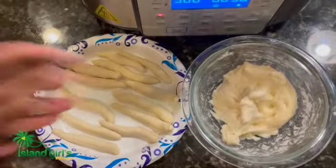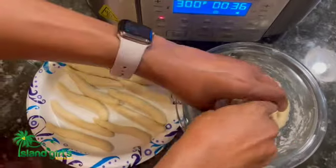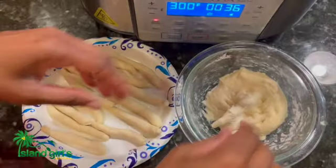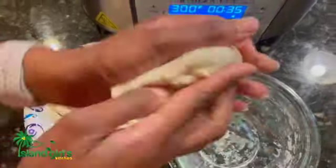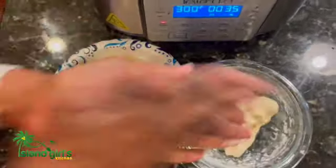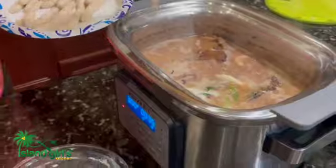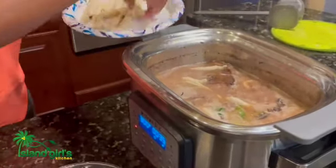These are called spinners — they're just little dumplings. If you've watched any of my other videos, I'm pretty sure I've shown how to make these before. Basically, it's just flour with a little bit of salt and some water. You knead it until it turns into a dough texture, then you shape these little spinners and add them to the pot. They're a nice addition to your stew peas when you're eating it.